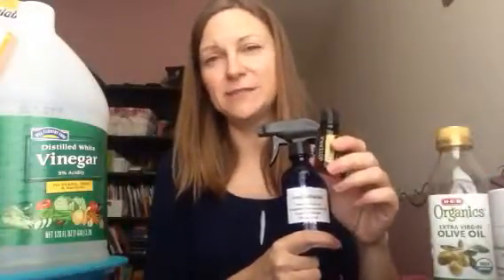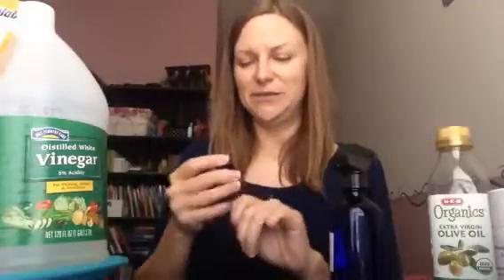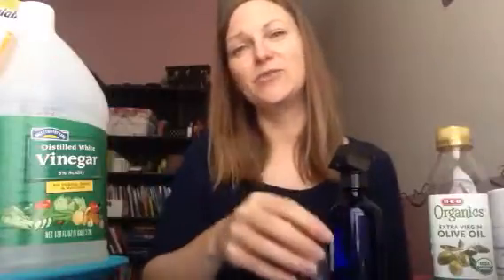Then about 10 drops of lemon essential oil and 3/4 cup of water into the bottle. I put the recipe right on the bottle. As a word of caution, lemon essential oil and oils in general are concentrated and can leave a mark if you get a drop directly on wood. But when you mix it with the vinegar, olive oil, and water and spray it on, it really works well.